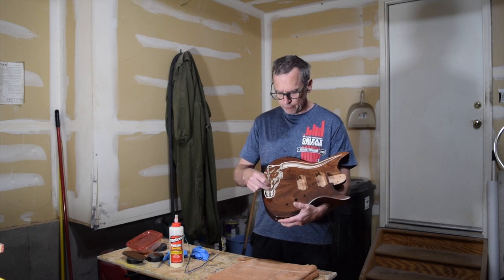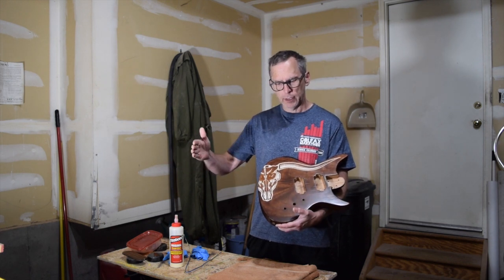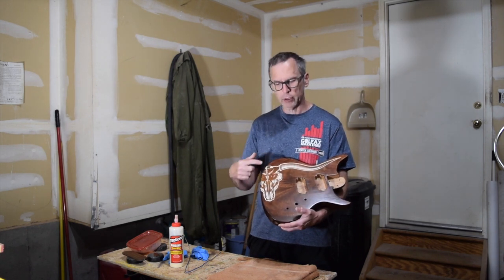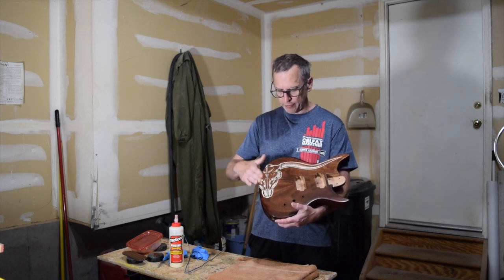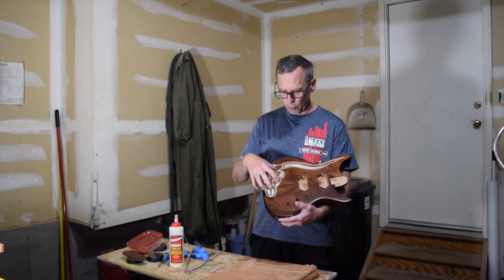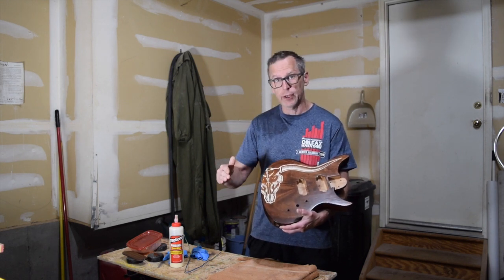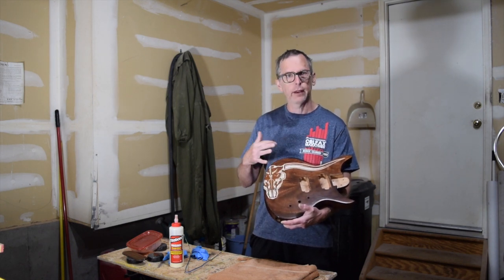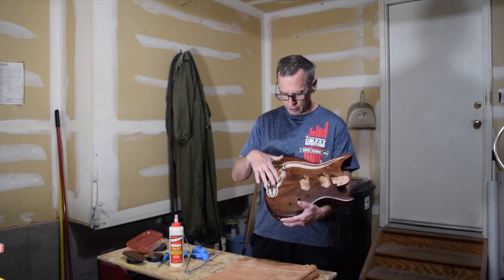Before applying the polymer clay, you can use a product called Bake and Bond — I'll put a link in the description below. It's made by the same people who make the polymer clay. What you do is brush it into your carved, routed inlay design, then pack the clay in and bake it. Bake and Bond soaks into the porous wood and helps bond the clay to the wood so it won't come out. So you don't have to use CA glue, which can be really messy and can also affect the way stain adheres to the surface.